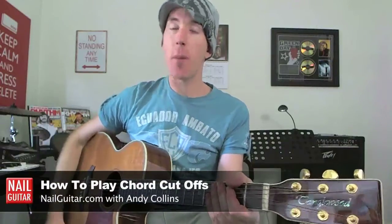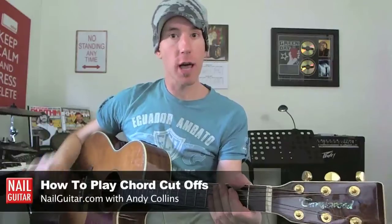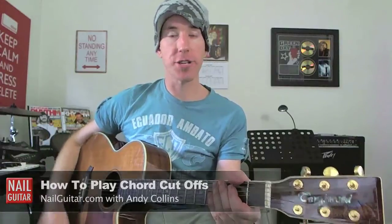Hey, how you doing? Andy with you for another Nail Guitar Skills Lesson. Today's topic is chord cutoffs. I got a great question in the mailbag in relation to chord cutoffs in a Taylor Swift song that I was teaching. I didn't really go into it there because I was just teaching the song, not digging into the technique. So that's what right now is for, if you have trouble with your chord cutoffs.